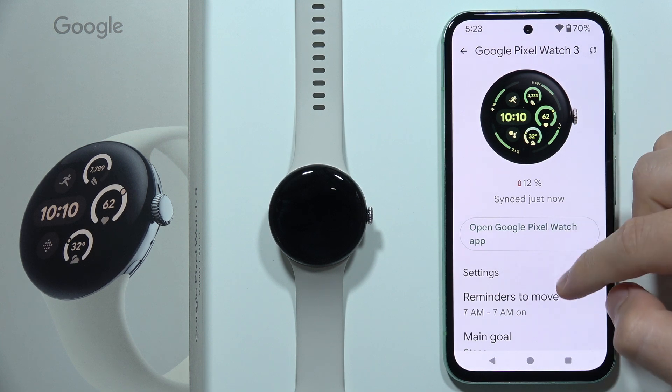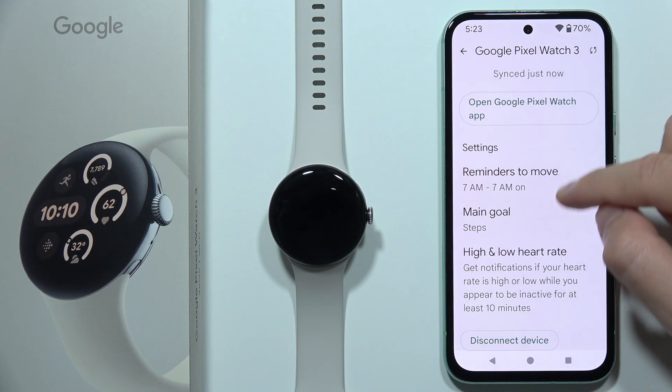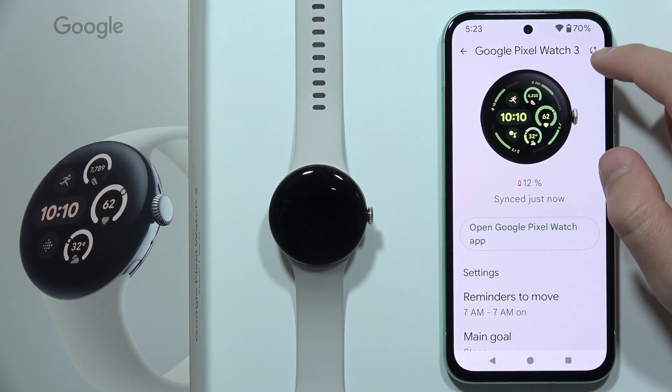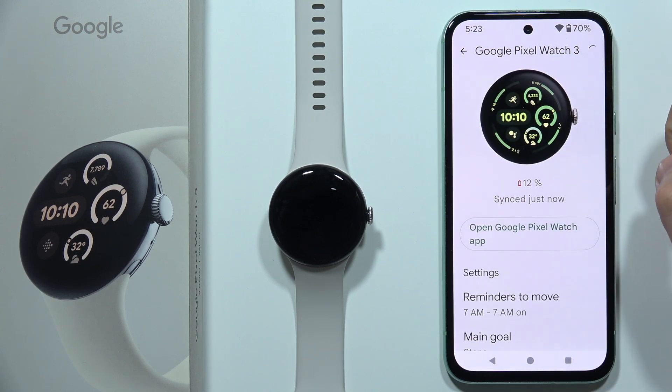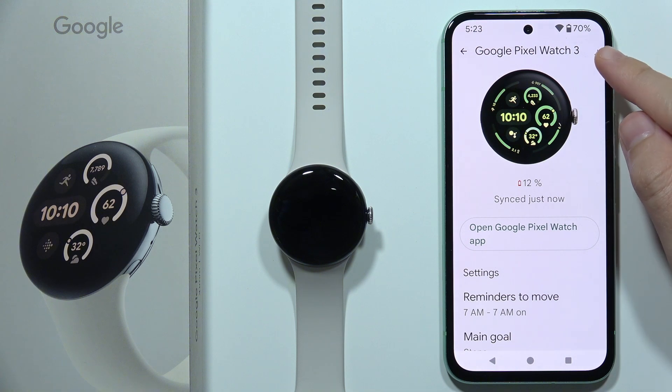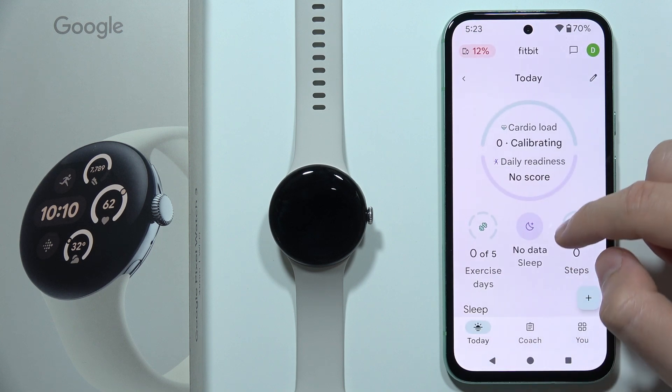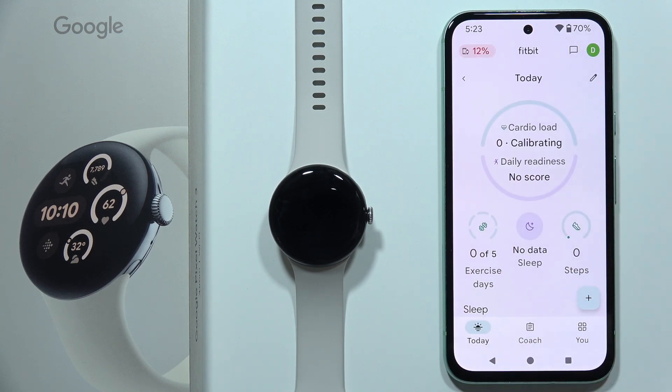When you click here you can find some options about high and low heart rate and other features. If we want to synchronize we can click right here — yes, it's definitely synchronizing data right now. That's how we can connect the Google Pixel Watch 3 into the Fitbit application.